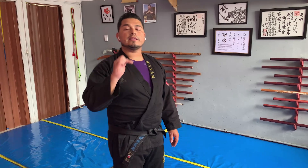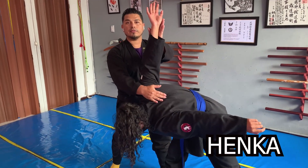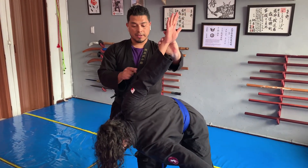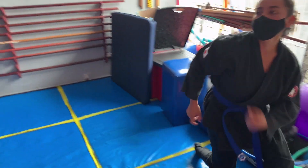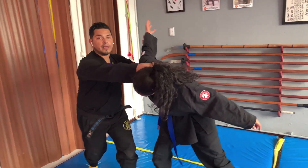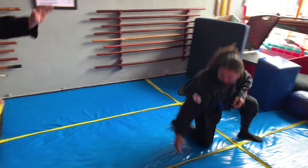Variante entrando con Ogyaku. Aquí lo logramos. Ya está hecho. Y vamos a lanzar hacia allá. Entonces la persona va a rodar de lado. Nuevamente, hagámoslo más acá. Uno. Golpe. Importante que su compañero sepa rodar de lado.